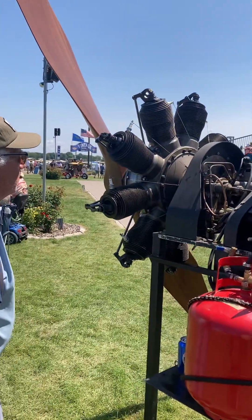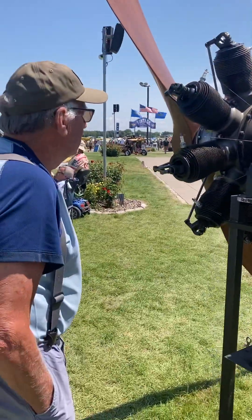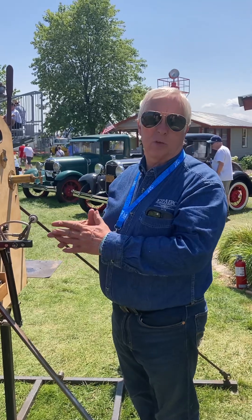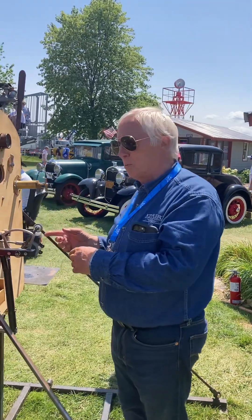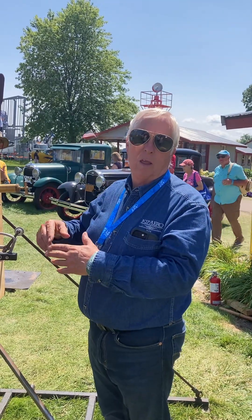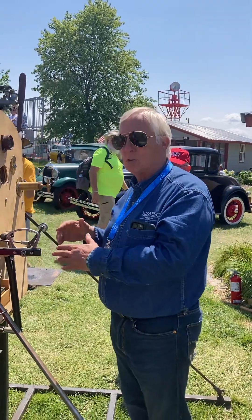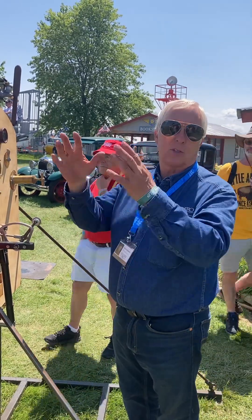The valve on the end of the piston is both the intake and exhaust valve — it does double duty. You've got exposed valve springs on there too. On the exhaust stroke, the valve's open and the piston at top dead center pushes all the exhaust out. The valve stays open as the engine rotates around. On the intake stroke, the valve is open and it's pulling fresh air in as the piston comes down. Partway down, the valve closes. The piston continues to come down, making a low pressure in the cylinder, so when it comes below that row of ports, it sucks the fuel in.